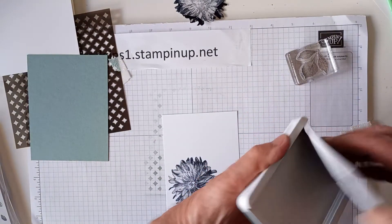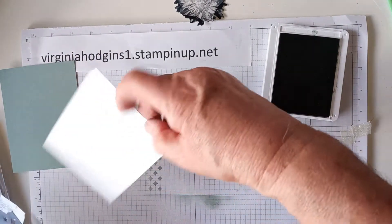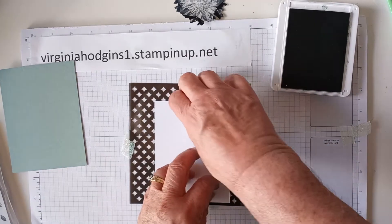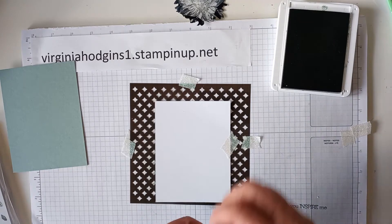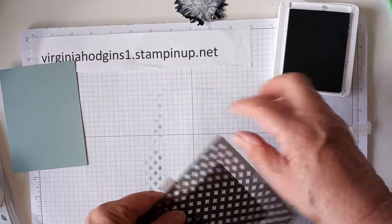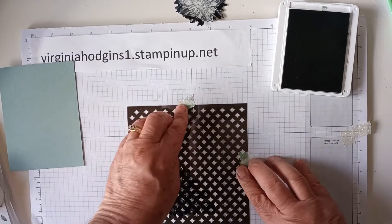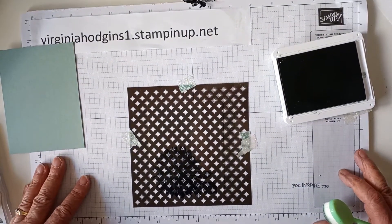I'm going to use Soft Succulent for the background. I'm going to raise it up this time and fasten it down with some washi tape. You could use painter's tape — I happen to have this handy. I've tried a few times to make this video and something happened each time that didn't work out right. Maybe this time we'll be lucky. I'll use the washi tape to anchor that down and get a blending brush.